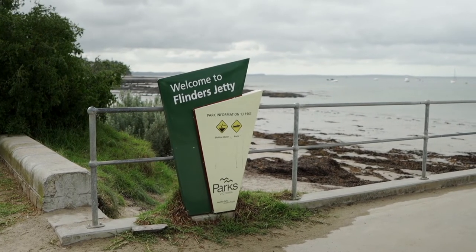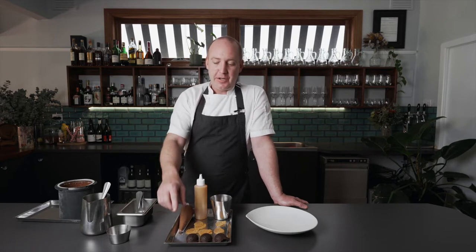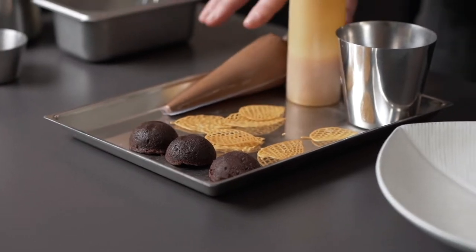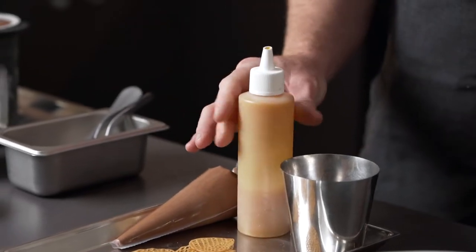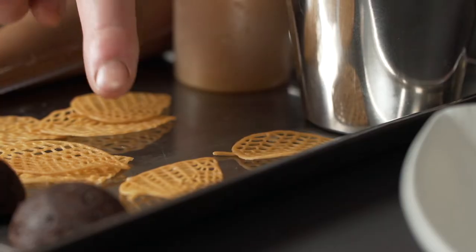Hi, my name is Michael Cole. We're here in Flinders, Victoria at my restaurant called Moak Dining and I'm going to show you one of our desserts, which is a composition of chocolate. We're using a chocolate brownie, a chocolate mousse, a chocolate soil and a persimmon sauce. We finish it with a chocolate sorbet and a twill.